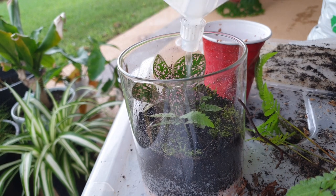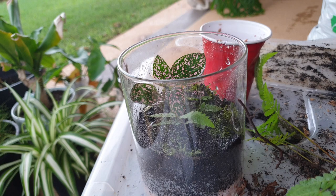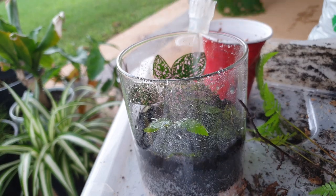Now we're just going to give it a spray to make sure all the dirt from the sides kind of goes to the bottom. It's really dirty on the sides, so yes.